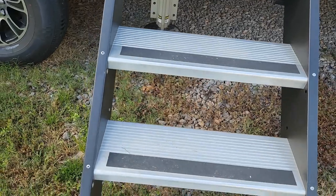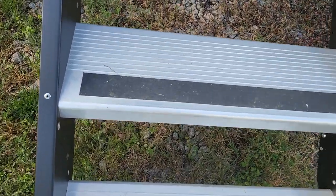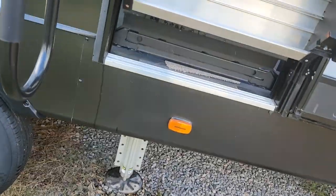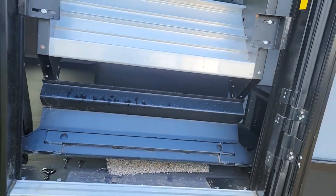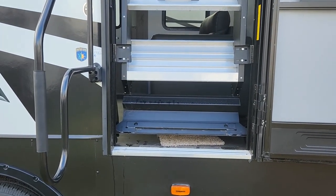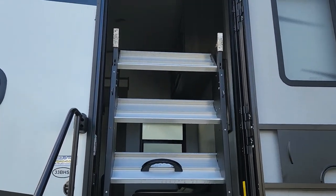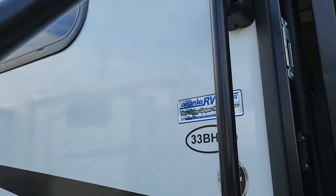Even with one hand, or basically one finger, I can lift these and they'll pop up inside the door, all ready for travel. They are nice steps that they do nowadays, but these are probably about the easiest I've ever done. One or two fingers were able to lift them up and put them inside the doorway.